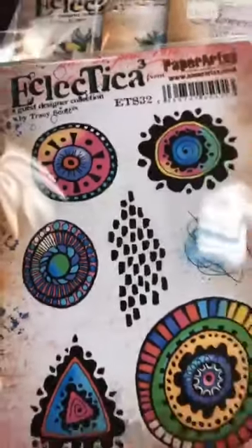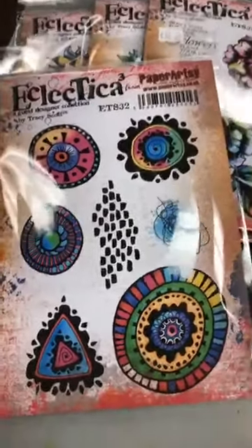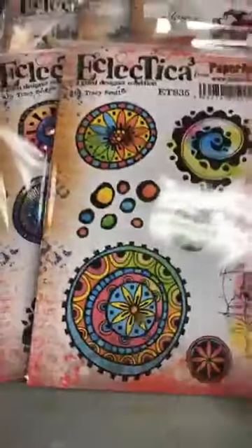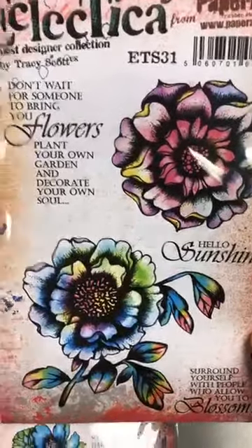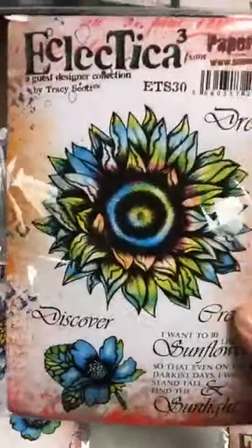Moi, j'aime beaucoup plus de le voir en noir et blanc. Mais ça a l'air que la publique aime plus qu'on vous montre ça coloré. Donc pour maintenant, toutes Tracy's stamps vont être colorées. Ça, c'est numéro 31, 30, puis 29. Ceux-là, on a utilisé aussi cette fin de semaine. Vraiment beau.